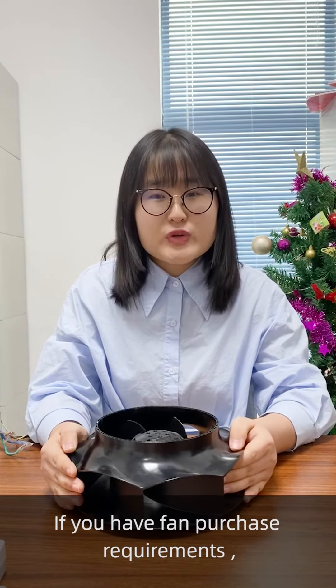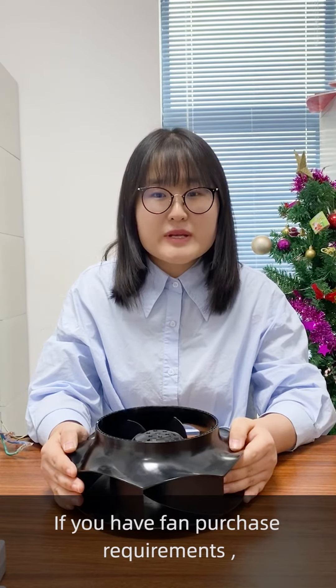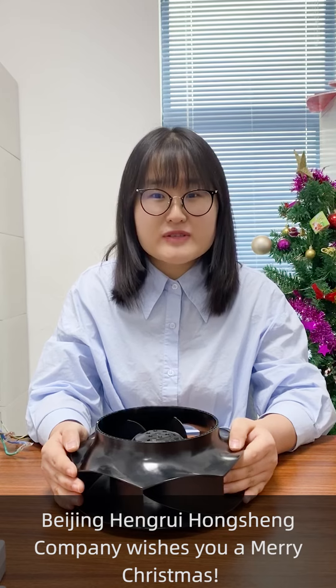If you have fan purchase requirements, please contact me on alibaba.com. Beijing Henry Hongsheng company wishes you a Merry Christmas.